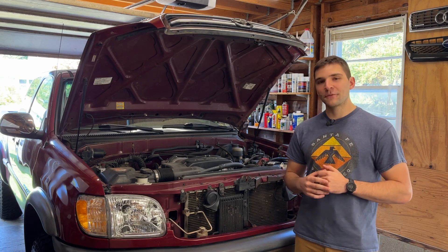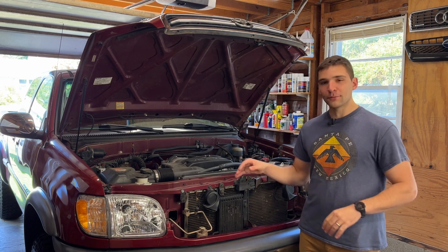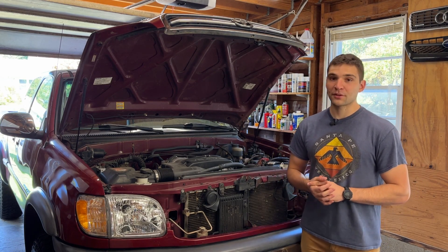Hey guys, I'm Sal. Thanks for checking out the video. The last couple of weeks here in Virginia, it's been getting kind of chilly, and in the mornings when I start my truck to head to work, I get a little bit of serpentine belt squeal.